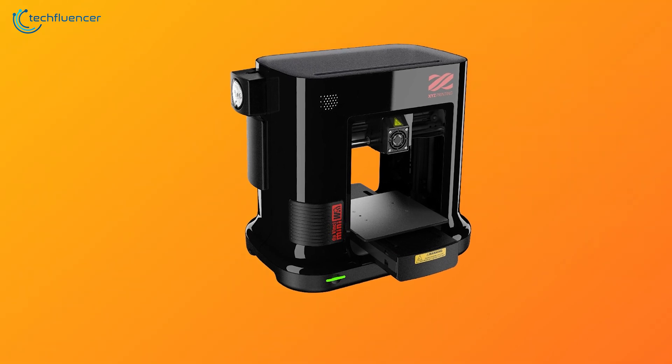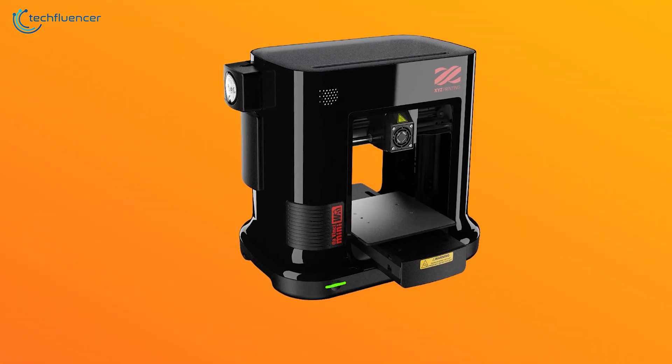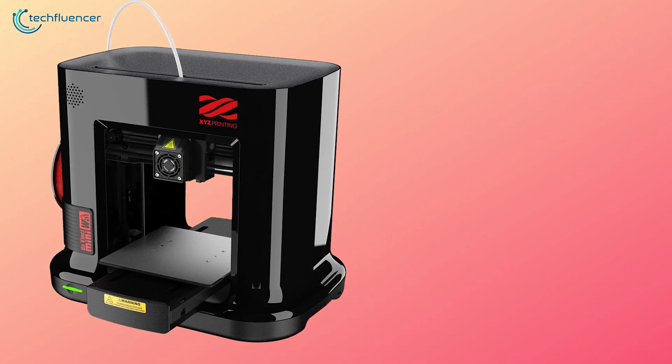Overall, the DaVinci Mini is a smart, user-friendly and high-performance 3D printer that most beginners should have in their possession.